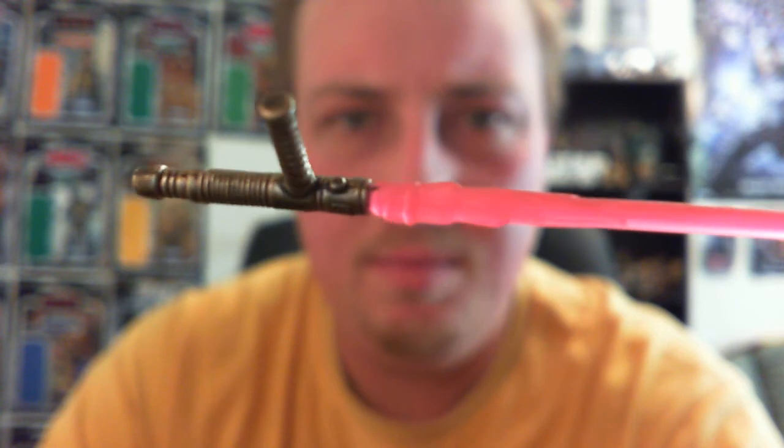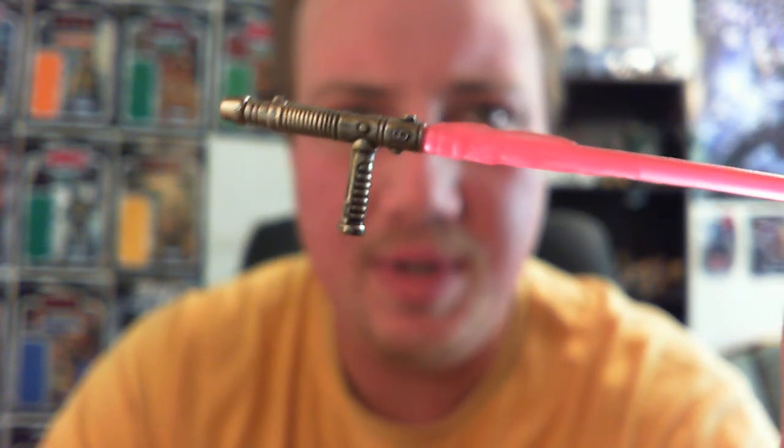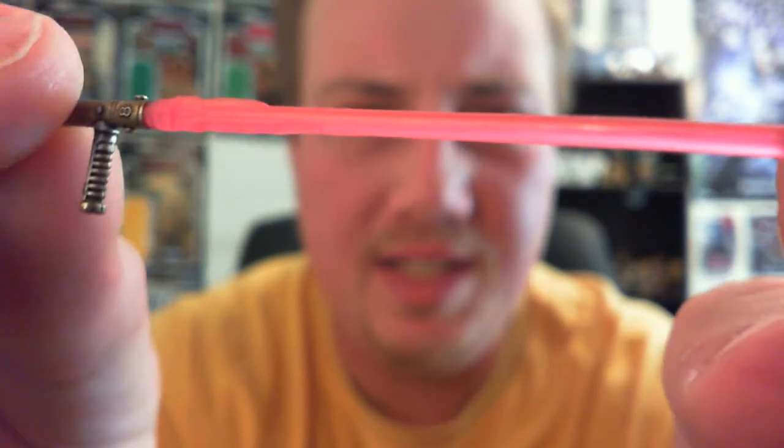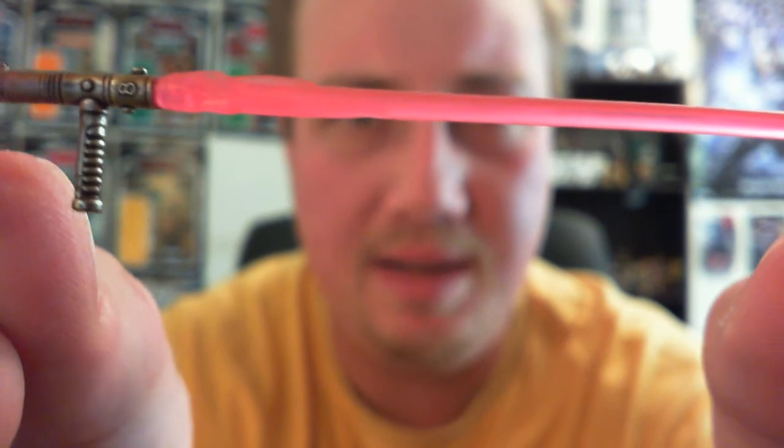Really nicely painted, I guess you could say — it's a bit basic, but it's got the wear and tear. As you can see, it's more of a pinky sort of blade than red. I suppose it's supposed to be red, but it's definitely not supposed to be pink — no big deal.